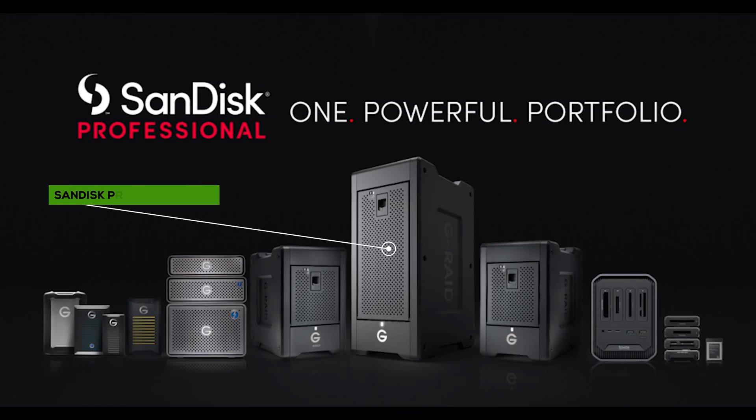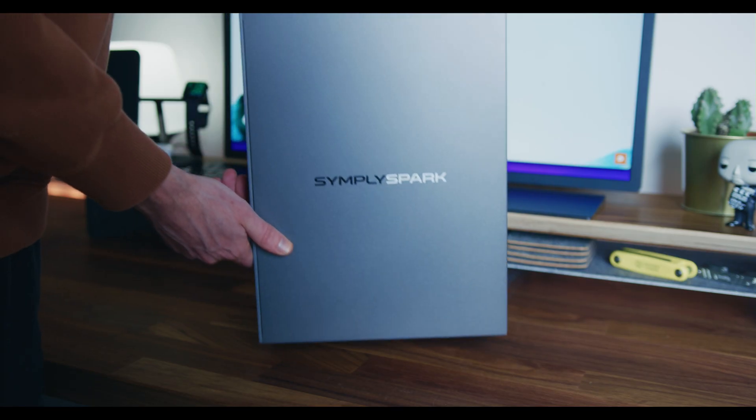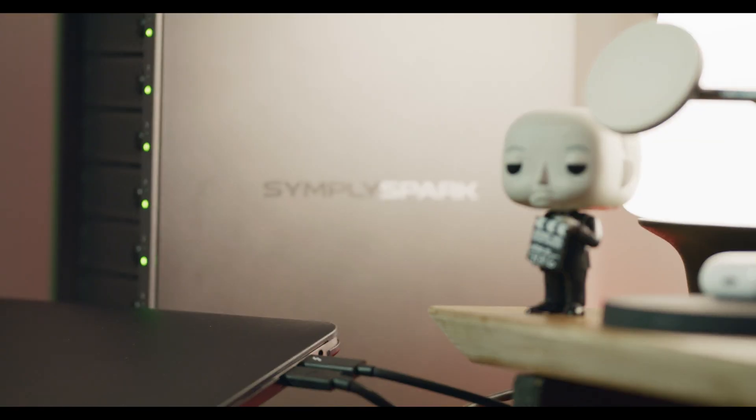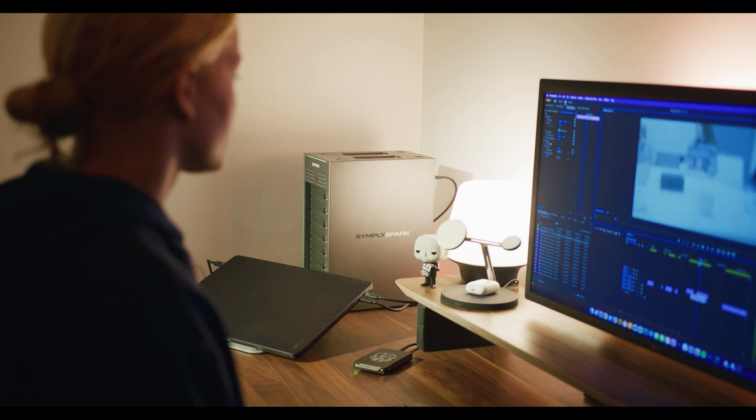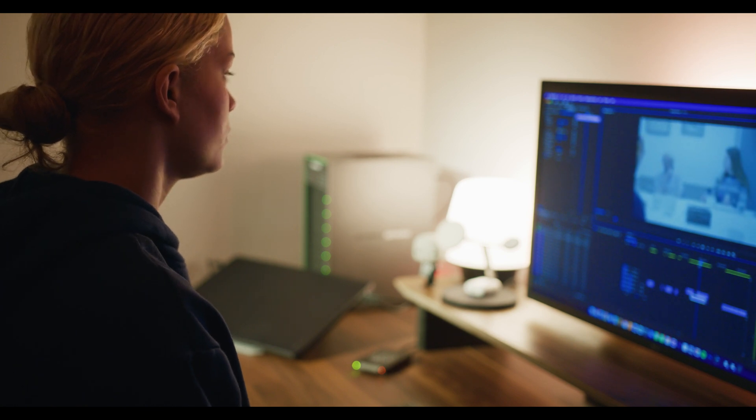We did have our eyes on the SanDisk Professional Shuttles, until we saw this. On paper, it's a no-brainer. Let's quickly run through some specs. Simpli claim that this is whisper-quiet, and we find this to be true. As we're going to have this on our desk while editing, that's pretty important.